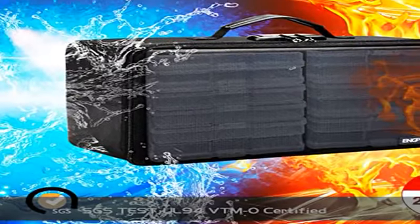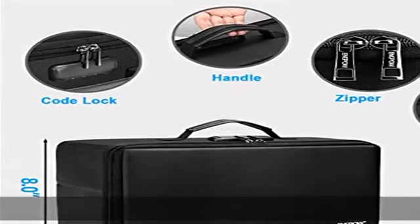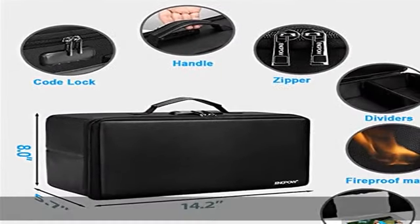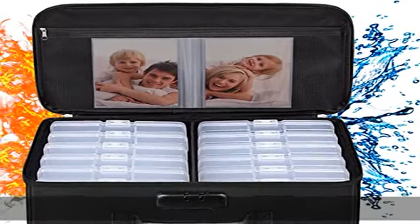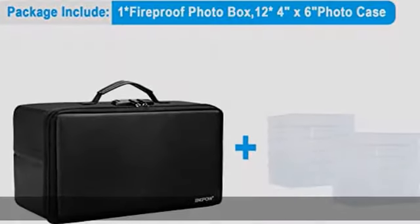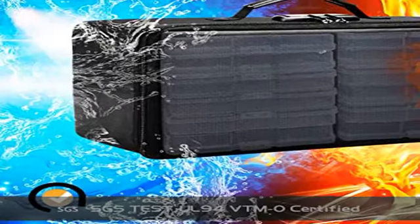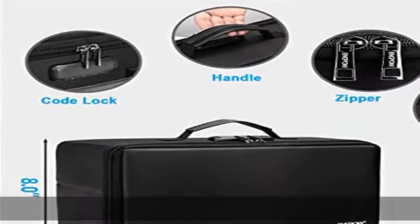12 inner 4x6 photo boxes can organize and store your important photos, valuables, and more. Large capacity at 14.2 x 8 x 5.7 inches — the perfect solution to organize and store photographs, craft supplies, important pictures, scrapbook materials, important documents, and office supplies. A zip pocket on the flap gives you more storage space.